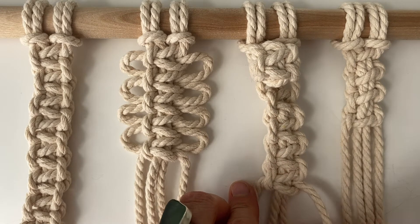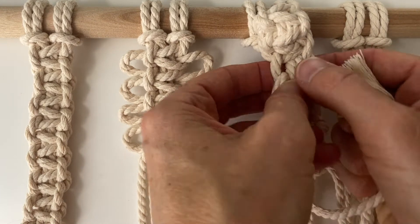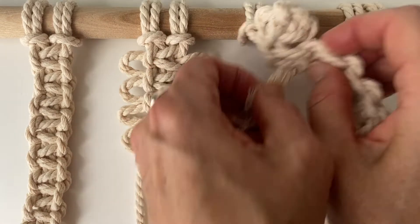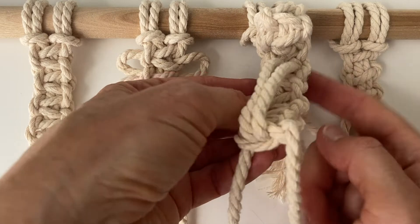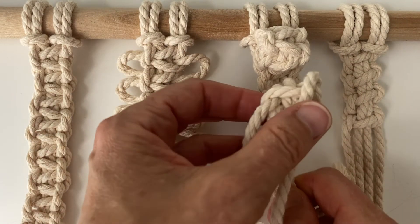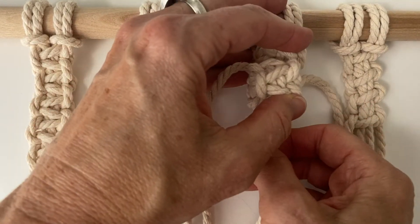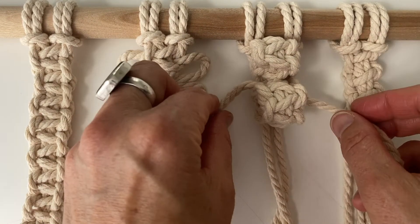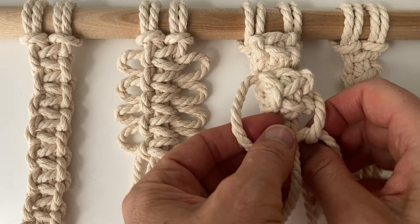When you have your four square knots, take the two filler cords and push them through the opening in the middle. That's why you want to leave that little gap, so you can get your cords through. Once you have your two cords tucked through that opening, pull them until you have your berry knot. Then take the outside working cords and make a square knot to hold the berry knot in place.